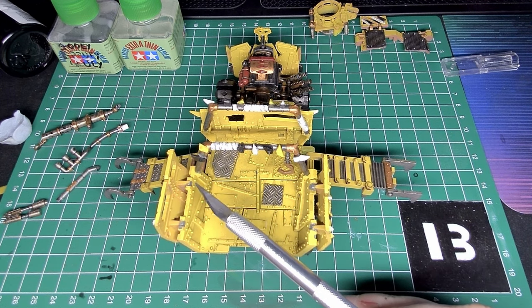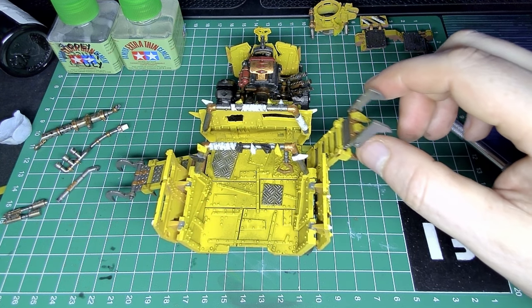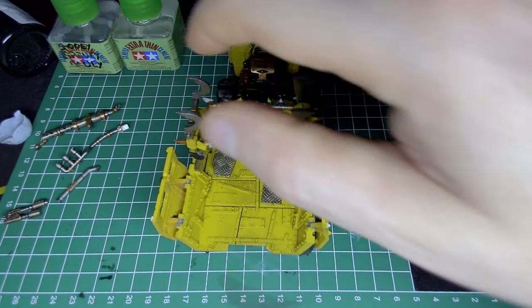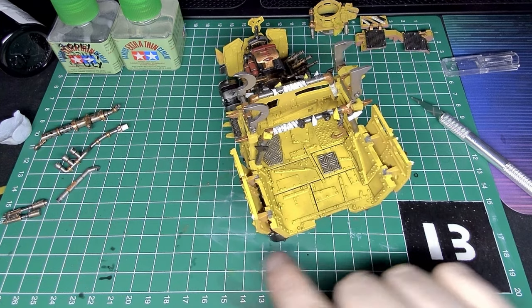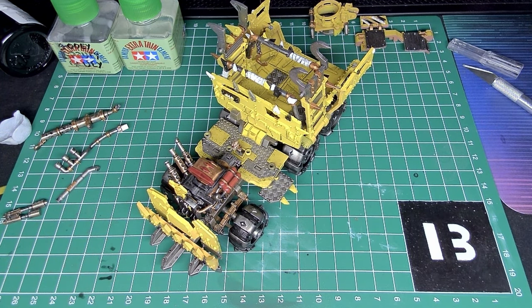But during assembly, me being me, I accidentally picked it up by the back panels and ended up snapping them off. They wouldn't fix properly again, so I had to use some spruey, gooey, gluey stuff that I'd made and just kind of patch it back together. It's worked, but obviously it doesn't look the best anymore, sadly. But never mind — learning experience.